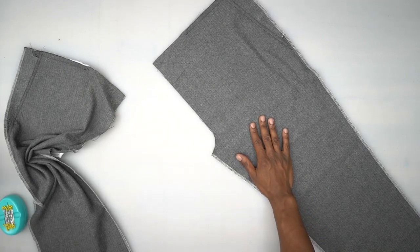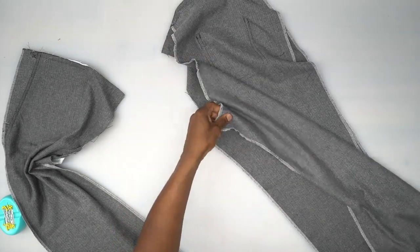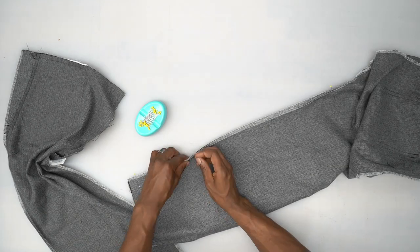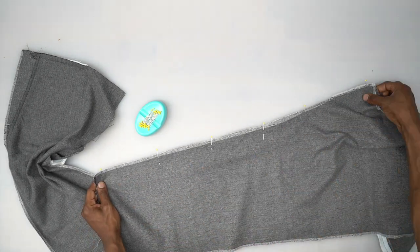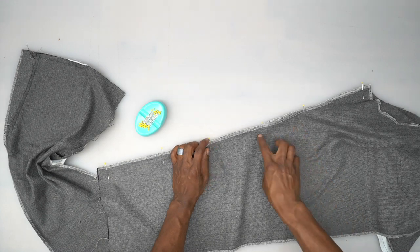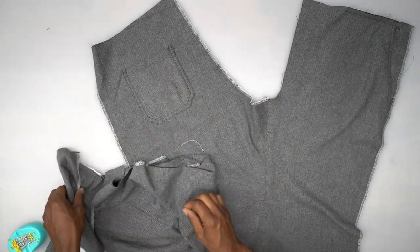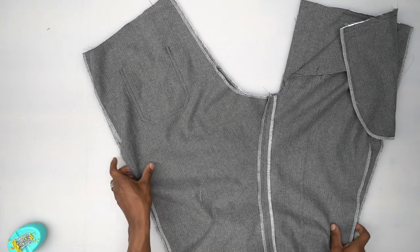Set one pant piece aside, grab one of the back pieces, and with right sides facing line up the inseam. Pin along the inseam starting at the notches. Head to the machine and stitch from the hem all the way up to the crotch area using five-eighths seam allowance. Grab your other front and back and stitch along that inseam the same exact way. Back from the machine, I stitched the back and front side seams on both sides. Now lay them together right sides facing and pin them in the center.